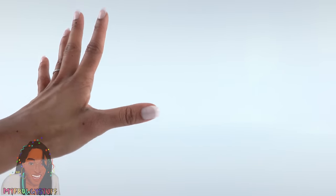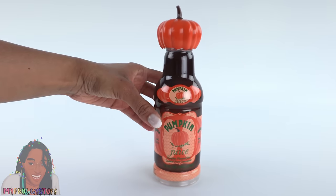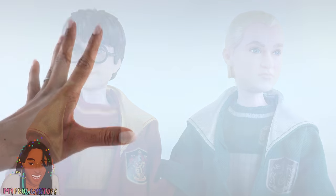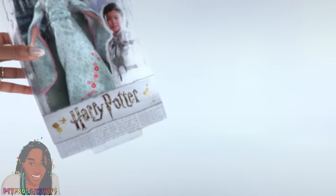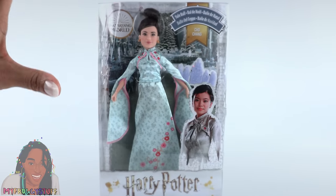I think most of you know I am a Harry Potter fan. I got a few wands, tried pumpkin juice, and of course collect the dolls. Today we are adding to our collection. I finally bought all of the Yule Ball dolls on Amazon.